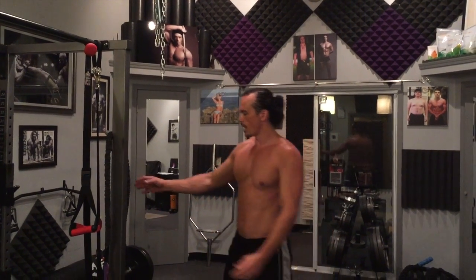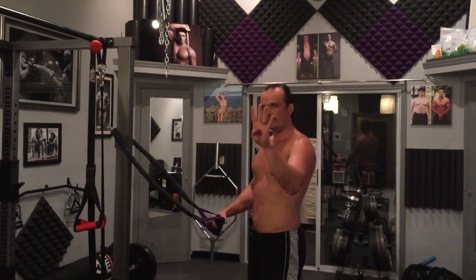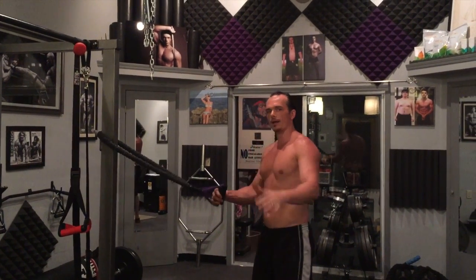Hey guys, I got another awesome Tabata workout. I love Tabatas — with just four minutes at a time you can string them together for 8, 12, 16, etc. for a very efficient workout. We don't have to count reps. I got my core in here and I'm going to show you four basic moves using your band.